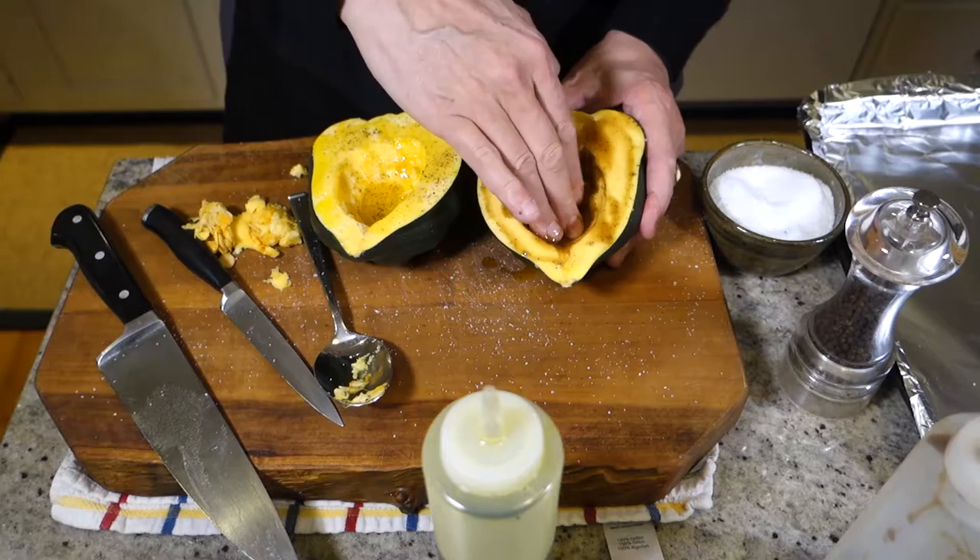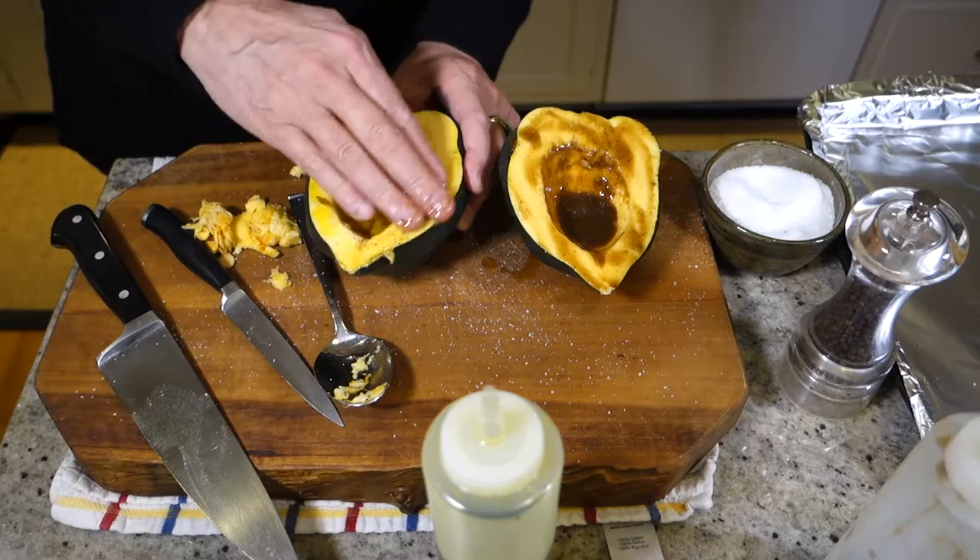And into the oven — 400 degrees for 45 minutes. Test it with a knife to make sure it's done, soft all the way through.